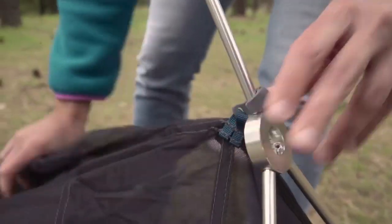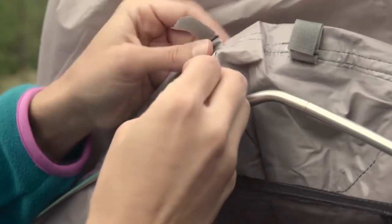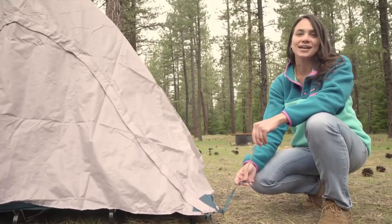The final step is centering the rainfly over the shelter by aligning the tent and fly doors. Velcro tabs inside the fly attach to either side of the pole's apex. Then you can stake out all four corners of the fly and tighten as needed.